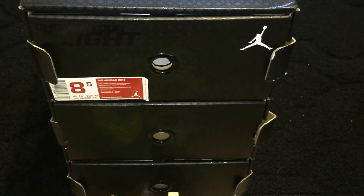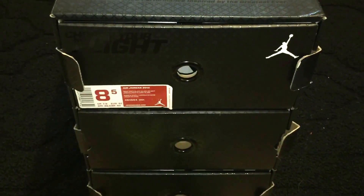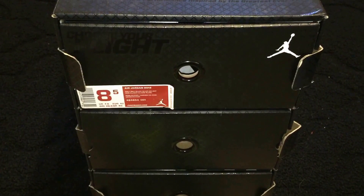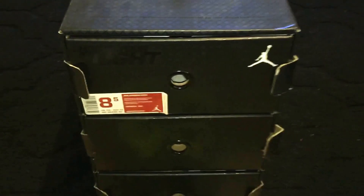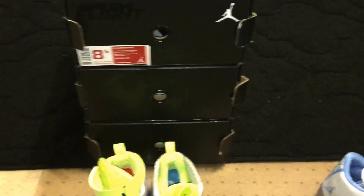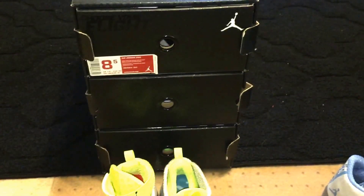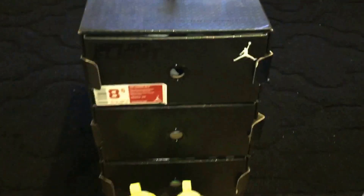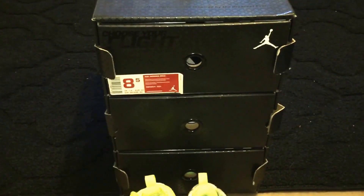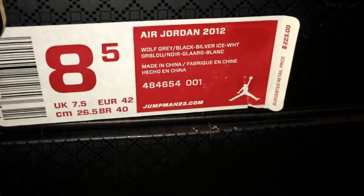I'm going to go a little bit more into detail about this Jordan 27 because it was an interesting pack. I don't know if anybody remembers it or not because it wasn't a real spectacular design, but the way that the shoes have advanced since then has been pretty good for Jordan brand as far as technology, comfort, and material. You can see this box — I got this at Nike outlet for about $50. It originally retailed at $223.